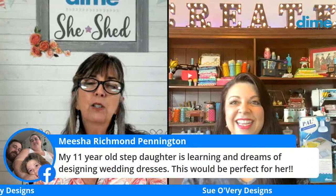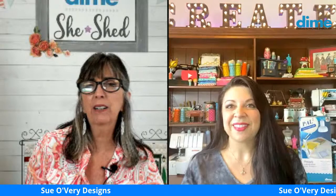Tell your granddaughter that Sue has made a career of this — she's been in the sewing industry her entire career, starting by making costumes at Busch Gardens right out of college. BJ Johnson says 'Suki is so cute!' And Misha says her eleven-year-old stepdaughter learning to sew and dreaming of designing wedding dresses — this would be perfect for her. Sewing really is a viable career path.